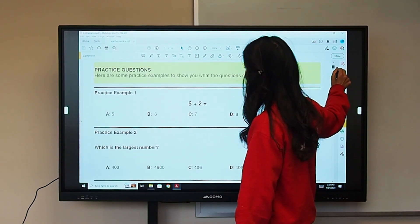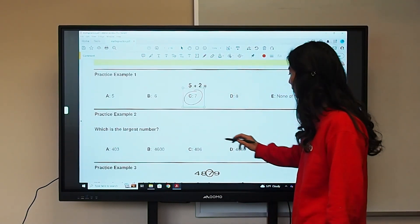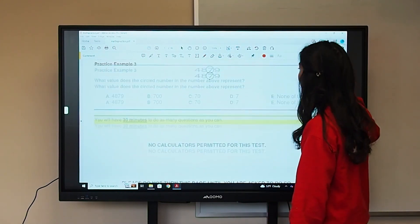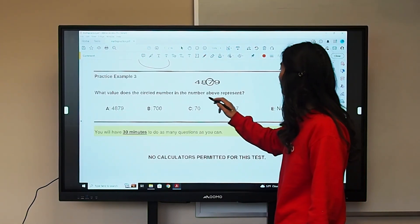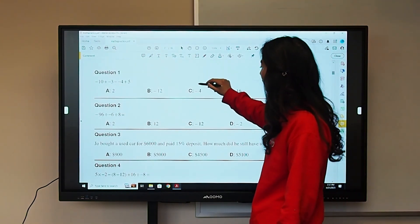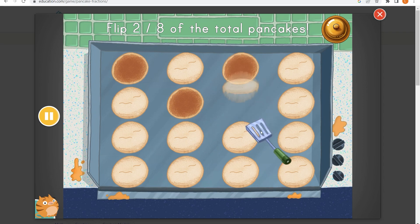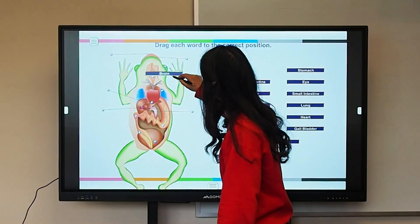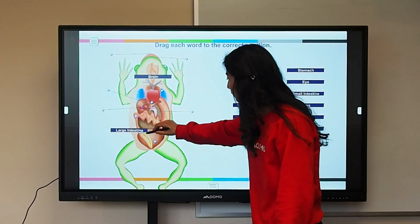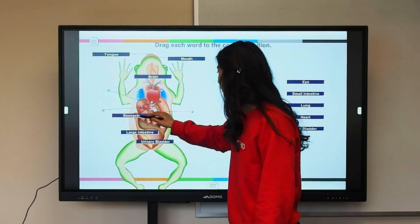The panel does not require additional calibration, which means once your device is plugged in with the correct cables — in the case of USB-C, just one cable — you can go up to your screen and touch it. You can also access any other websites, software applications, basically anything that you want on your computer, right from the display.